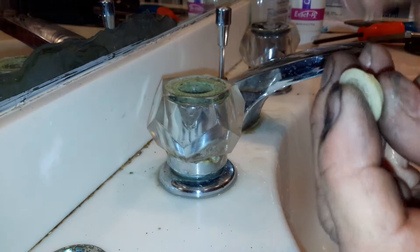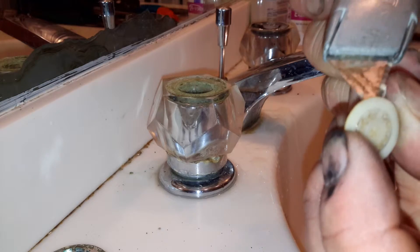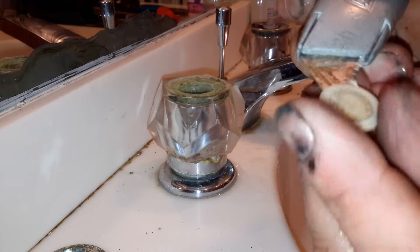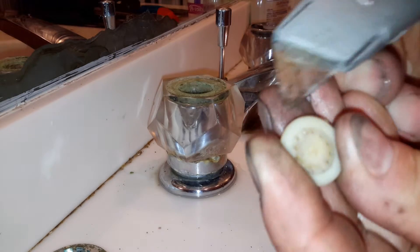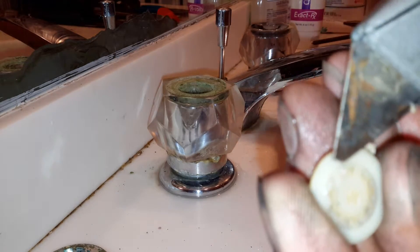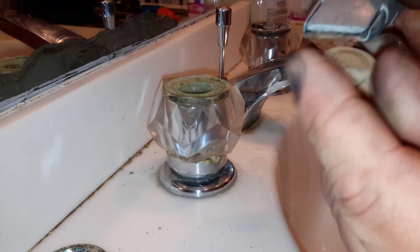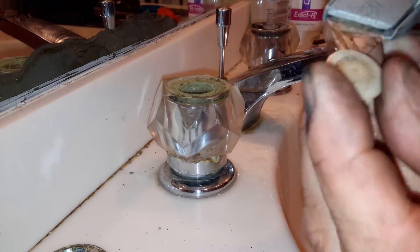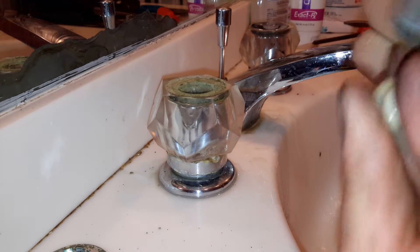I'm also going to clean around the edge. This one is really blocked up. You can see how that one right there is closed. So all these little holes have to be opened.